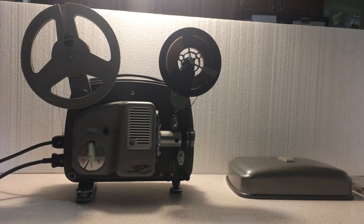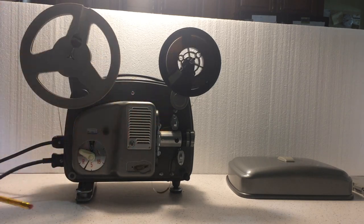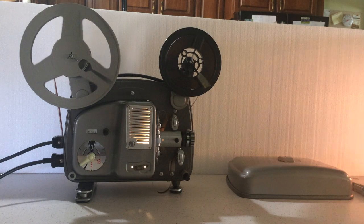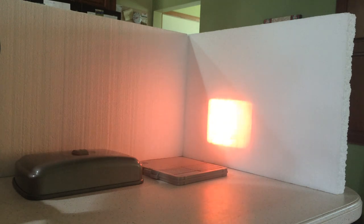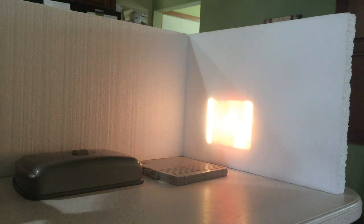The only issue I have noticed on the projector is it does not tend to lock up in reverse. It automatically takes off the loop and when you try projecting it, it just runs through — it's not catching at all. I don't know if it's a foot issue or gate issue, but that is the only issue I have found with the projector otherwise.